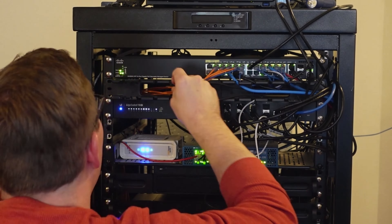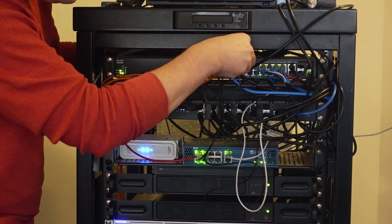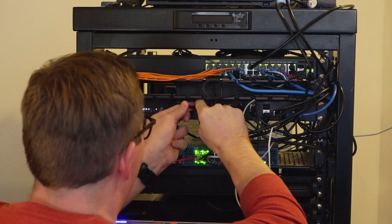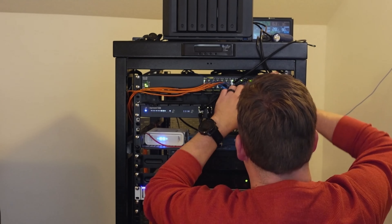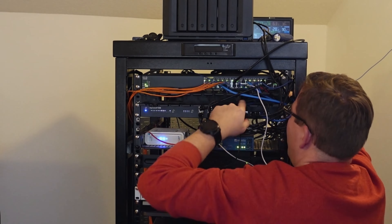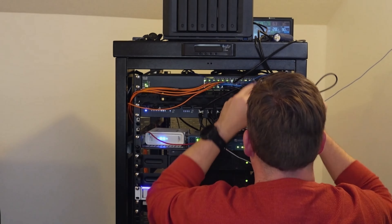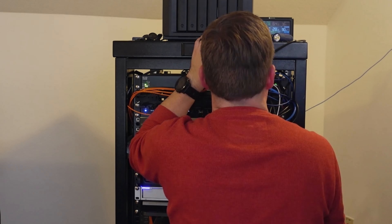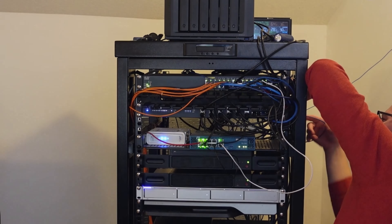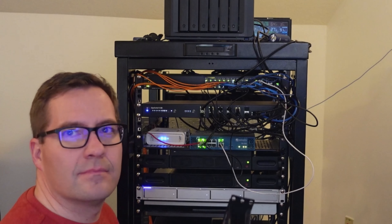The next step of phase one is simply repeating the process. I am here removing the Panduit unit that is underneath the top of rack switch, since it's in the position that I will be installing the new patch panel. Once again, I simply unplugged uplinks that I knew were okay to unplug at least for a few seconds on the one gig uplinks and rerouted the cabling as necessary. As you can see, I have successfully removed the second unit.